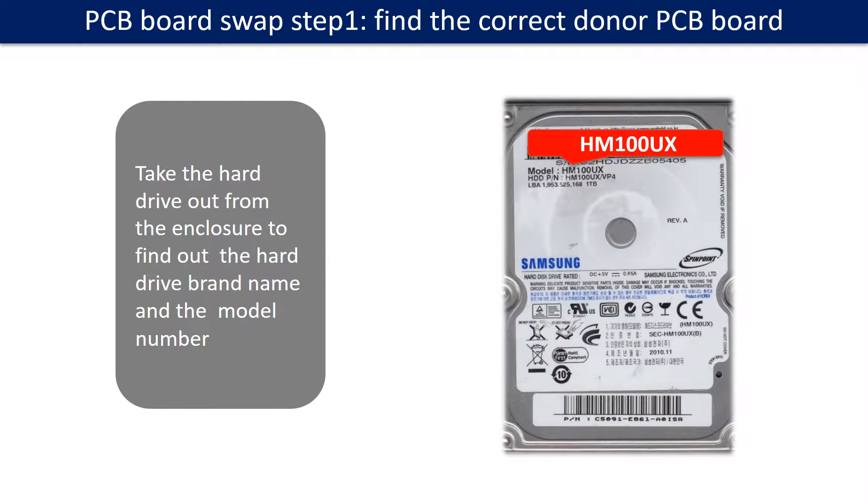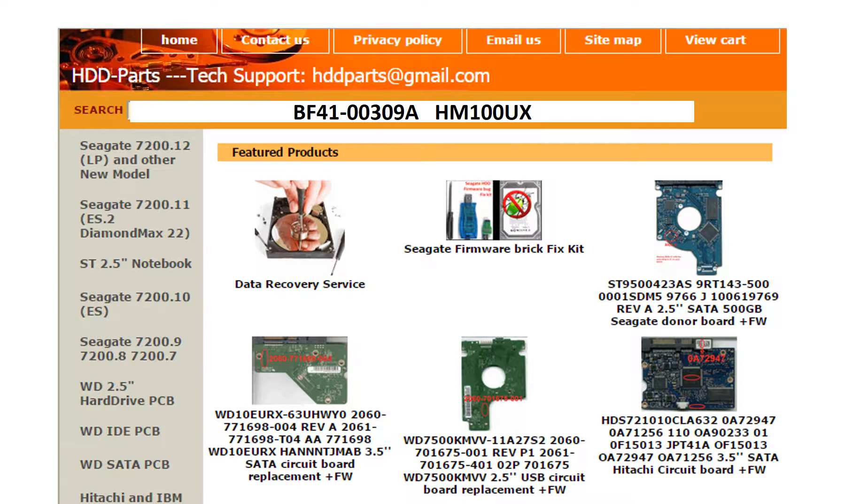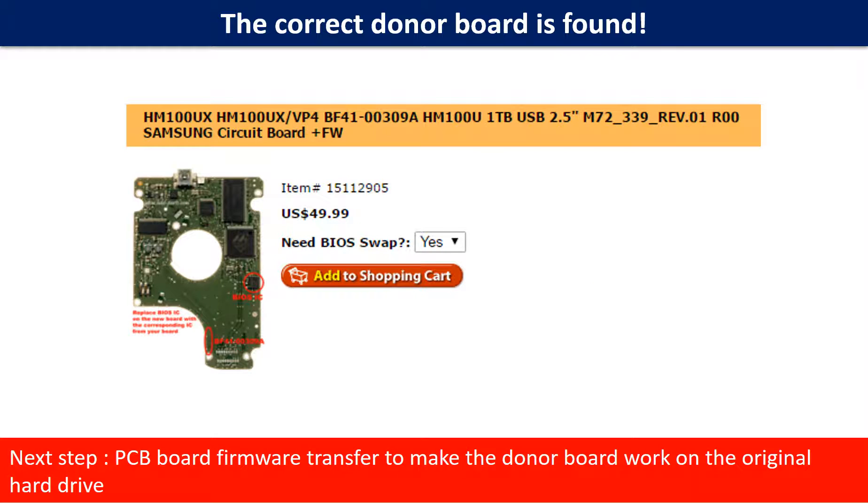PCB board swap Step 1: Find the correct donor PCB board. Locate the hard drive model number on the front of the hard drive label, and locate the hard drive PCB board number. Different brand names have different PCB board numbers. You may go to HDD-Parts.com to check out other brand name PCB board numbers. We use the PCB board number and the hard drive model number as reference to search for the donor PCB board. Once we find the correct donor board, the next step is to do the PCB board firmware transfer to make the donor board work on the original hard drive.